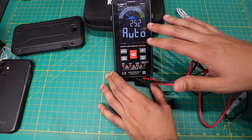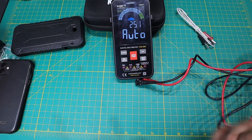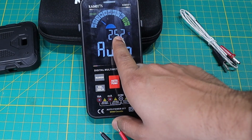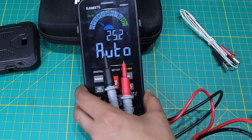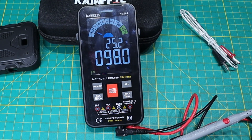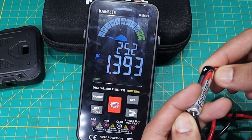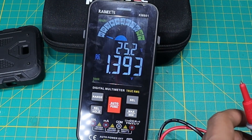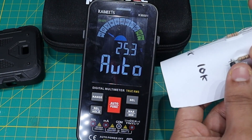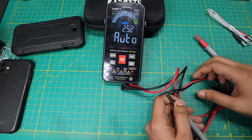So the smart feature of this — as you can see there's 'smart' written on the screen, and the screen is really nice and colored. The smart feature means it should be able to detect any voltage, resistor, or continuity automatically. It even has a temperature display — 25.2 degrees Celsius in my room right now. If I put the probes together it detects a short circuit, which is pretty cool. Testing a battery here — it automatically detects DC voltage. And with a resistor — I'm really impressed — it detects that automatically too. That's the smart aspect of this multimeter.